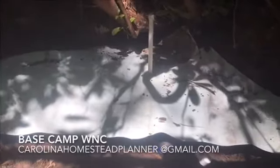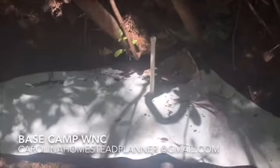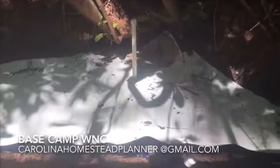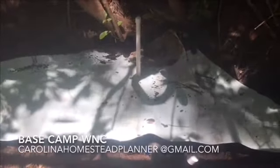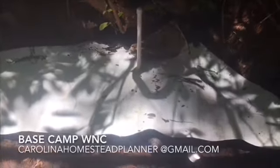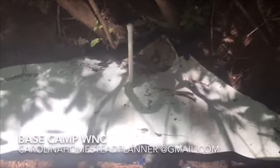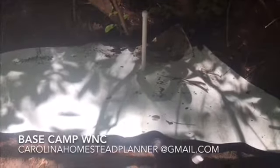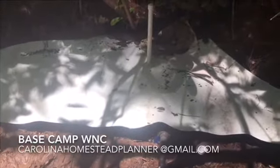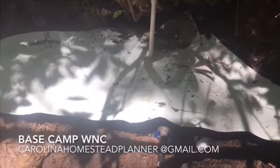If I can be of any help, that's what Carolina Homestead Planner does — I'd be more than glad to come out and help you with this, or if you have any questions feel free to send an email; you might send some pictures too. Thanks for watching, tell your friends about it, and this is part of my ongoing series of homesteading and prepping for the other 99 percent.